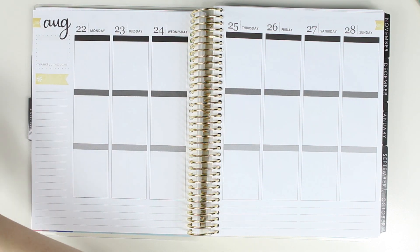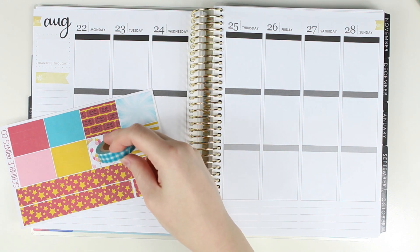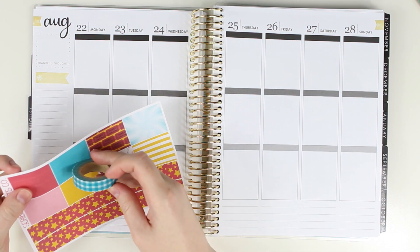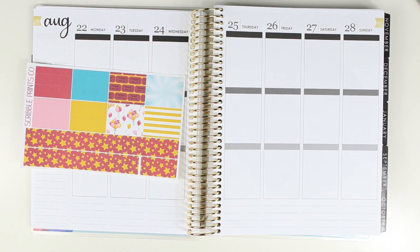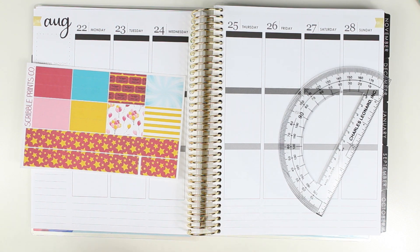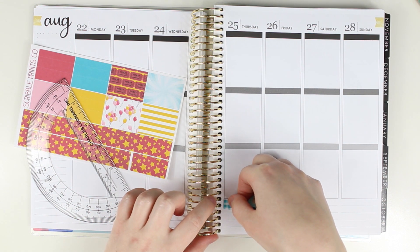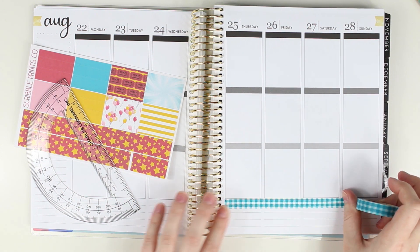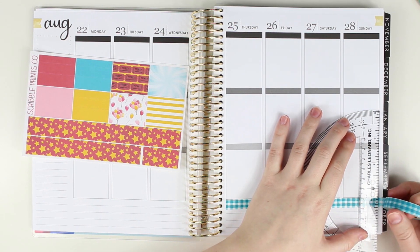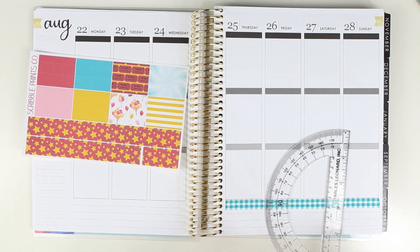I'm gonna start putting down the bottom washi, but this was before she started doing the bigger washi, so I do need like maybe like this. I think this works — I'm gonna go ahead and say that that works. So I'm gonna get my protractor out and put this on the top. I don't have very much washi, but I do have a few rolls from before kits started, including bottom washi. That was not a clean rip — no bueno.